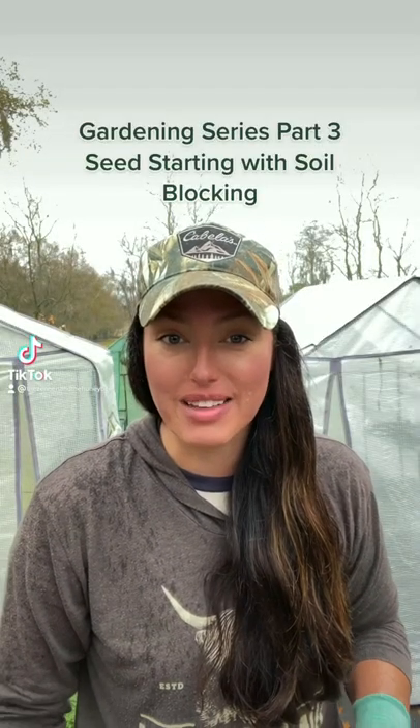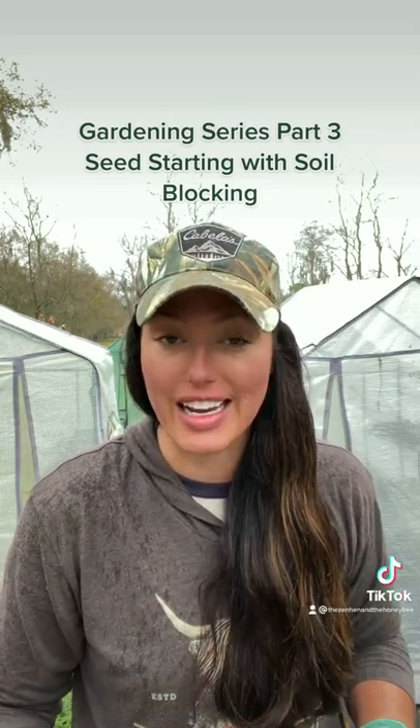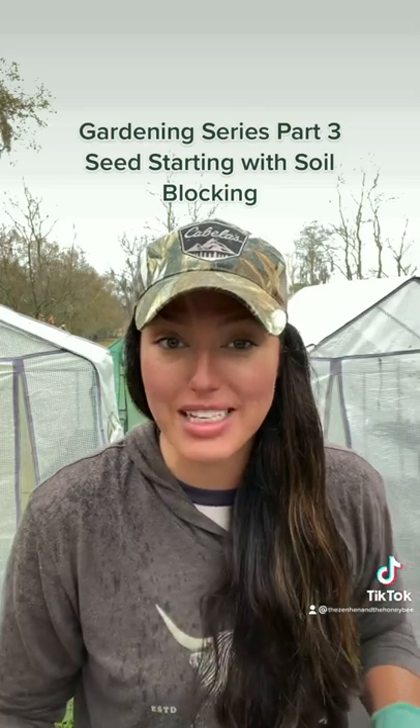Today I'm going to teach you a tip I learned a couple years ago that has drastically improved my seed starting — it is soil blocking. I used to use little four-inch pots for years. These are not sustainable and they can cause root boundness in your pots, which increases transplant shock. That's going to delay your plants growing, and that's no good. Soil blocking will solve that.